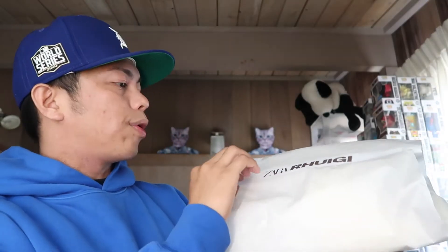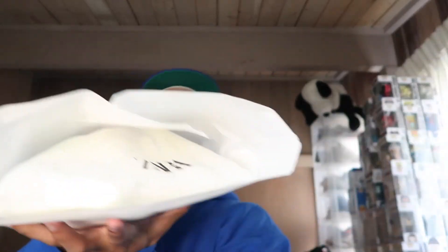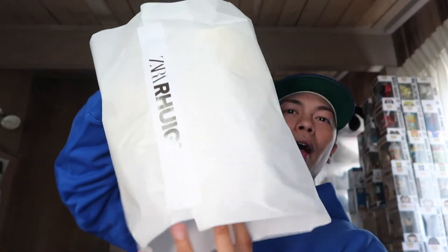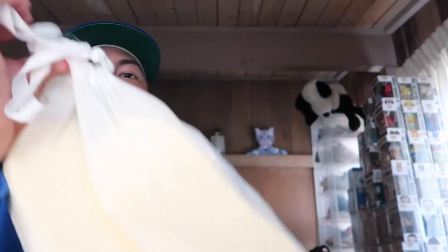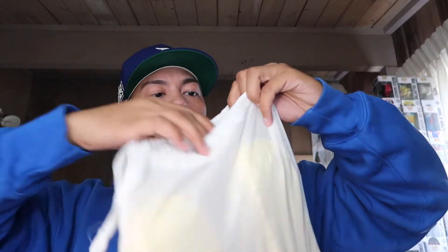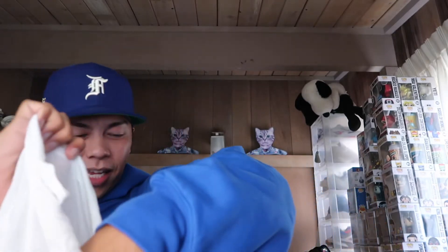'Zara Ruigi' on top of the bag — I do not want to rip it. There's a dust bag too, actually — check that out. Here it is, the Zara Ruigi slides. You got a dust bag that says Zara on top in black, which is cool. It's actually pretty nice.